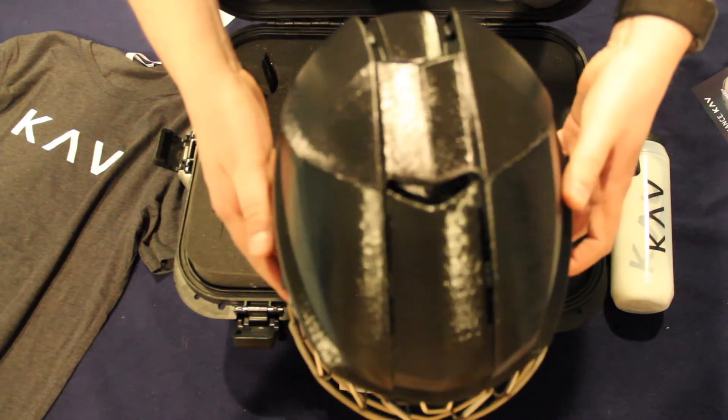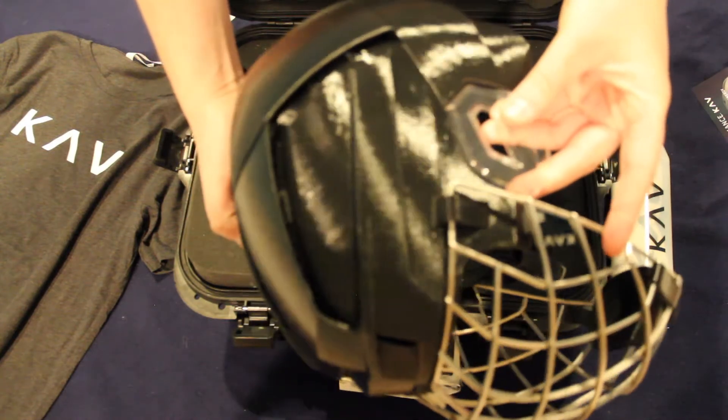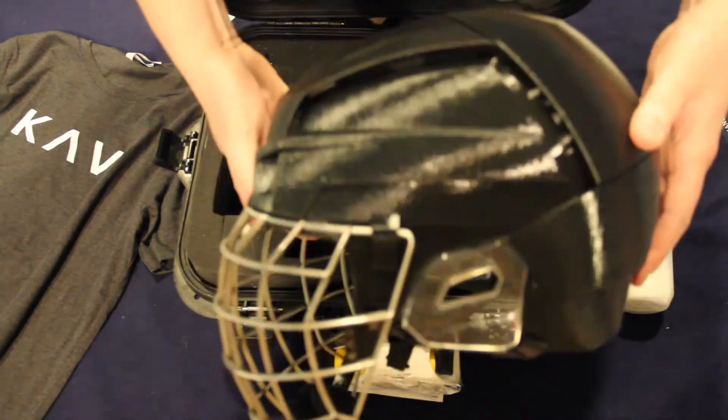Now on the top here you can see the subzero vents, which are placed strategically to allow for both active and passive cooling. This means your head is gonna stay nice and chilly while you're out on the ice.